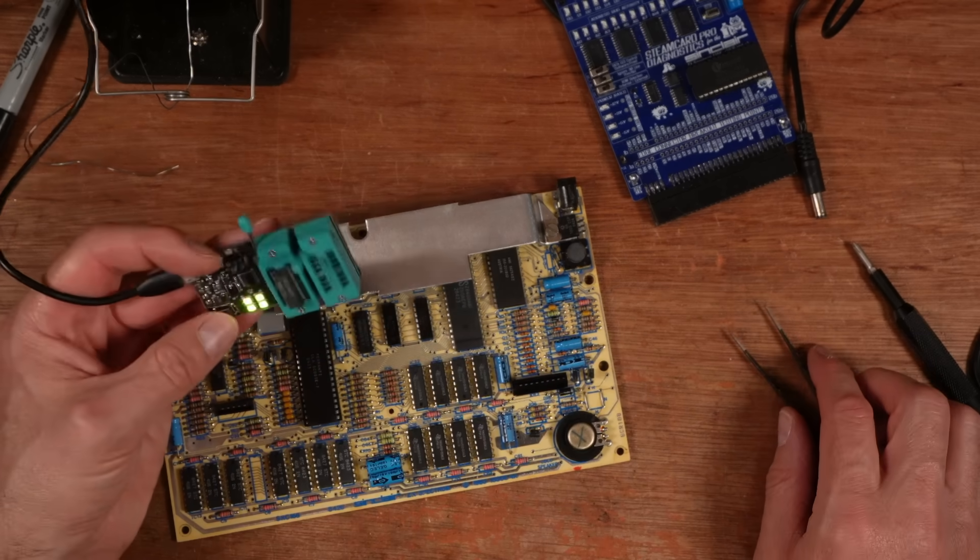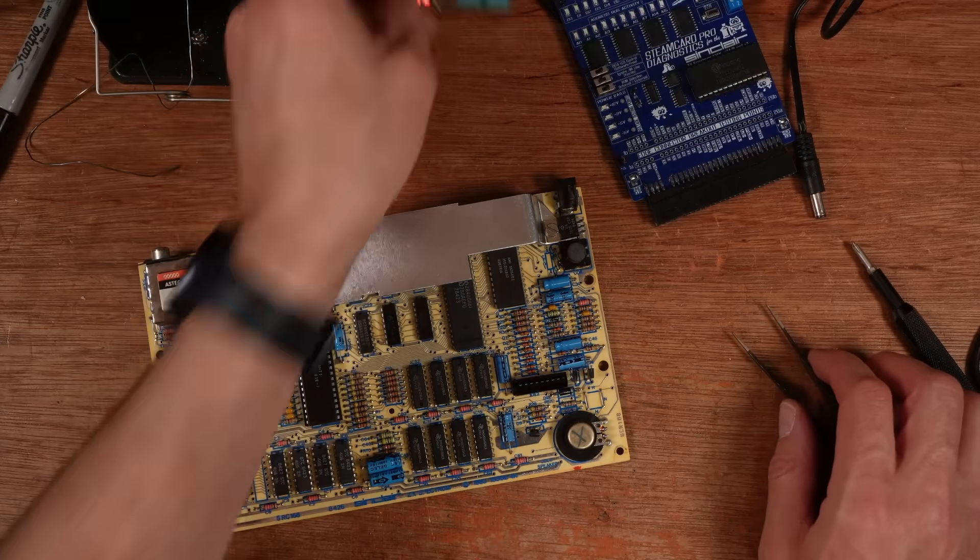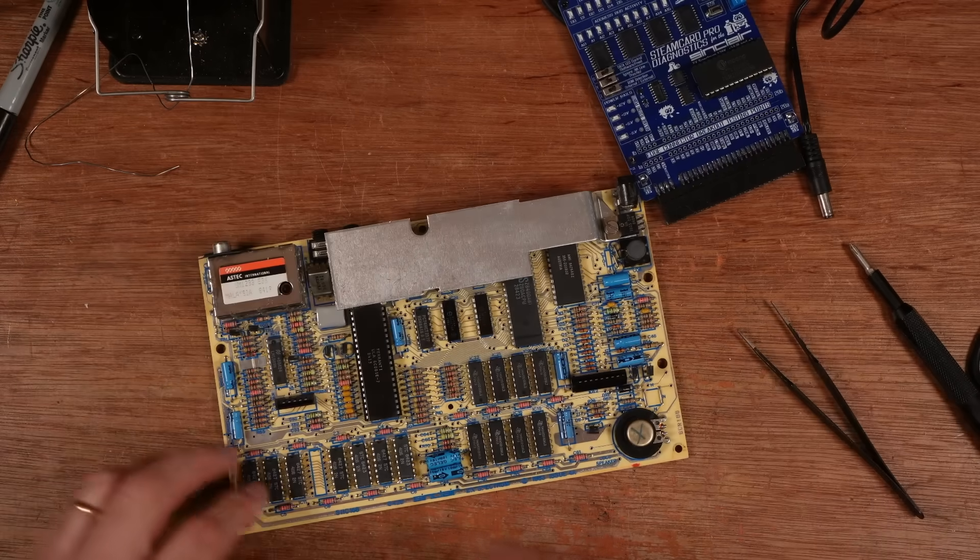It's dead. Straight away dead. Okay, well that's reassuring — let's stick a socket in there and put a new chip in.